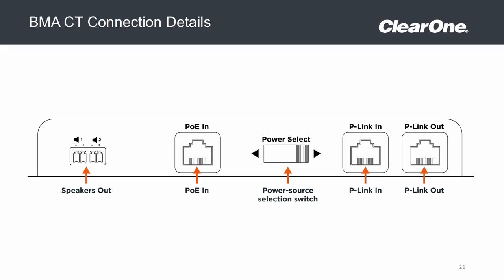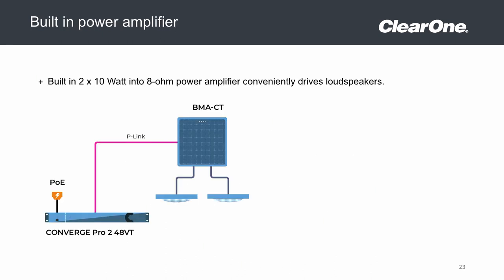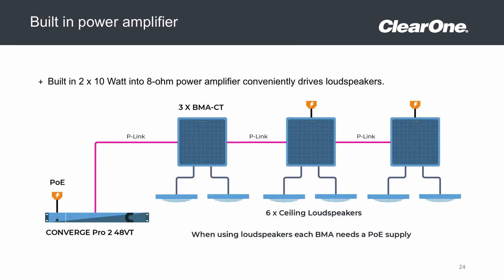We have added a two-channel 10-watt amplifier built directly into the ceiling tile array when amplification is needed for local speakers in the same room, again saving time and installation costs.